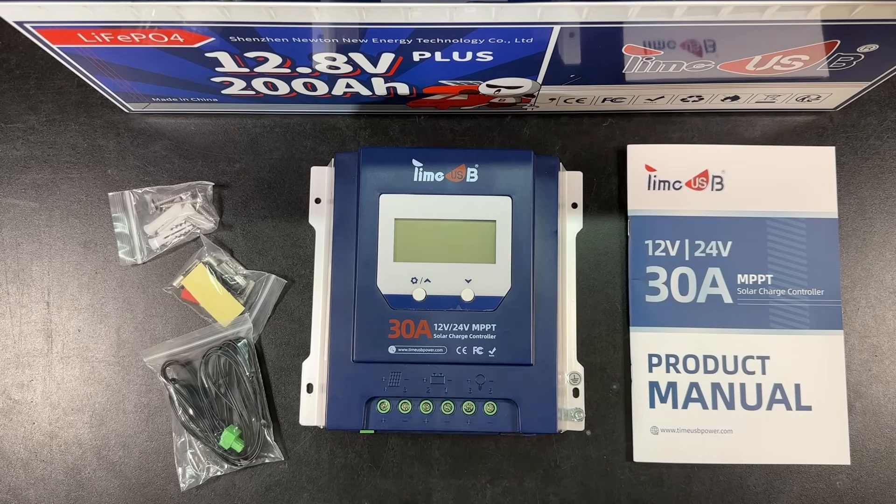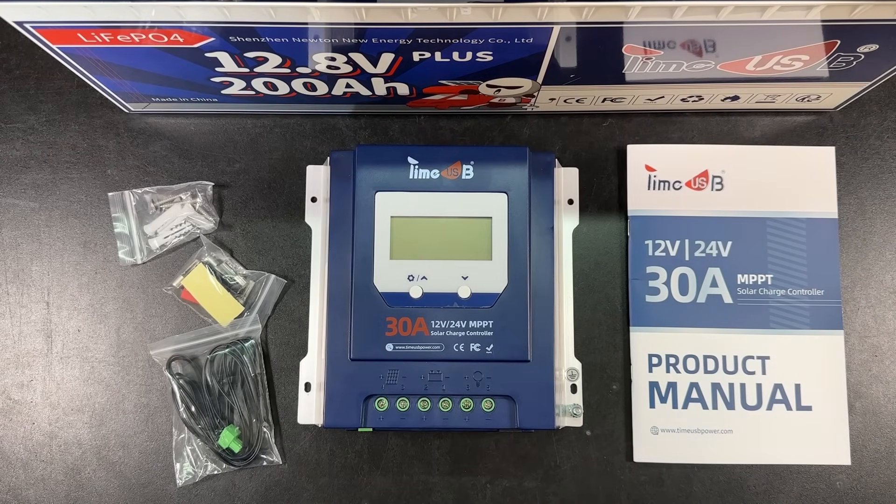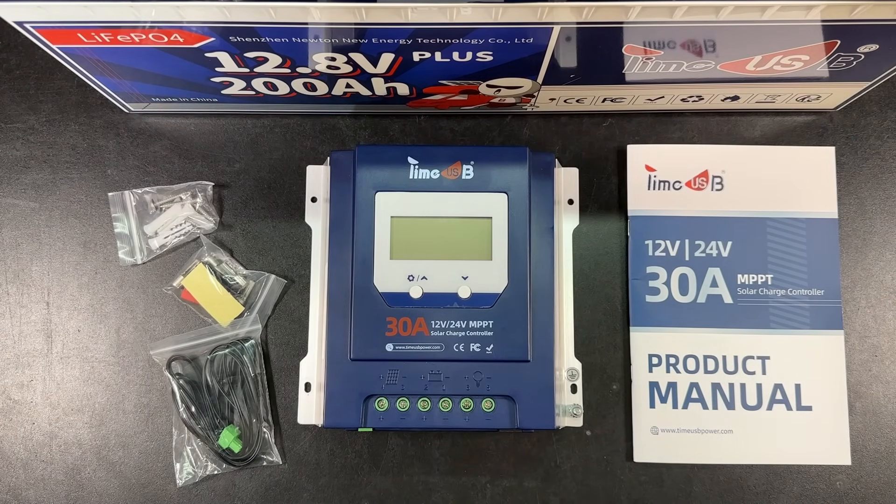TimeUSB has a new 30-amp MPPT charge controller they sent me to check out. This does 12 volt and 24 volts, so let's take a look at it this time on Ham Radio Tube.